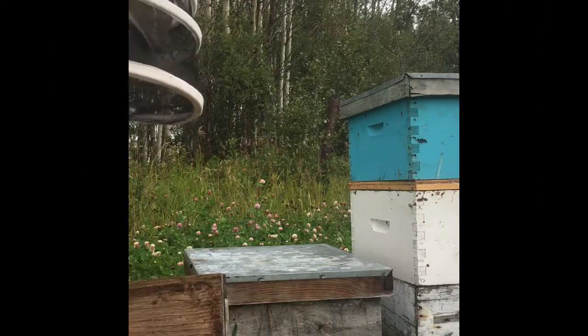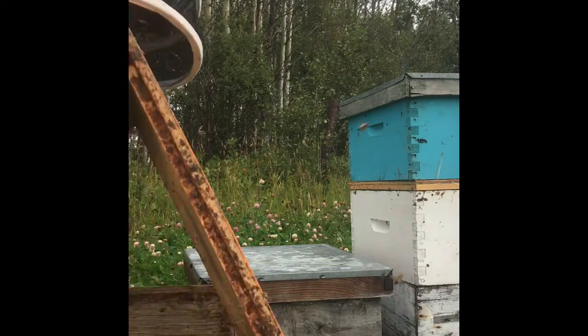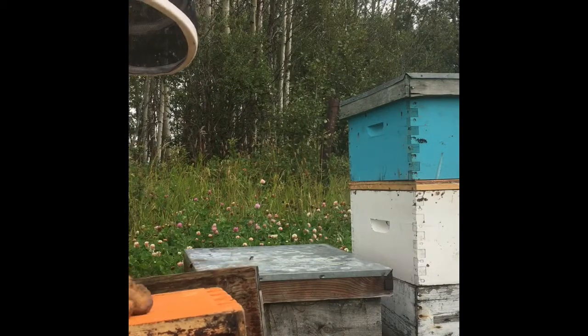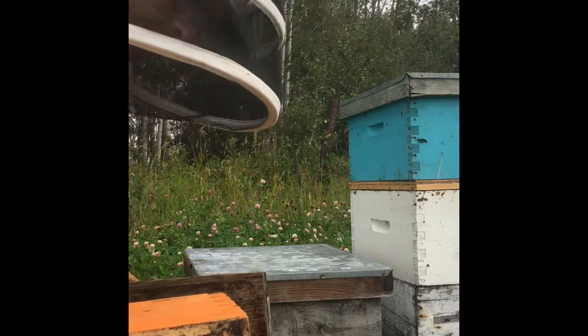Because my lids don't have holes in them, I'll just add a box, put an inner cover on top of the brood chamber, put a box and then I'll add my top feeder — see if that works.